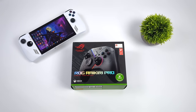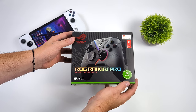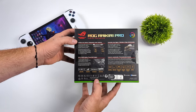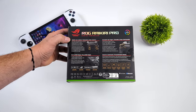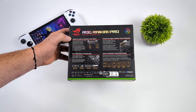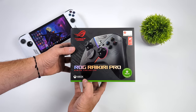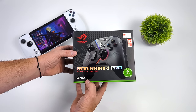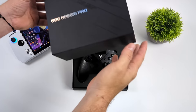Hey, what's going on everybody, it's ETA Prime back here again. Today we're going to be taking a look at an all-new super interesting controller from ASUS known as the ROG Raikiri Pro. Keep in mind they make a non-pro version that doesn't have all of the bells and whistles built in like the OLED display and RGB. The pro version is a really expensive controller, and it's officially licensed by Xbox so it works with the Series S or Series X.